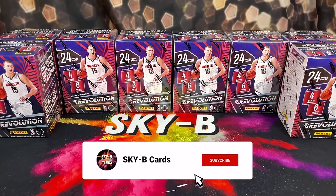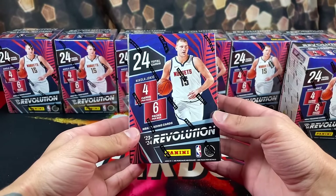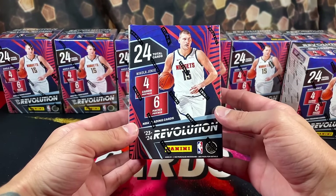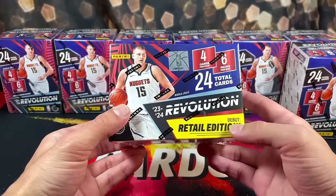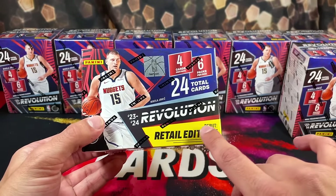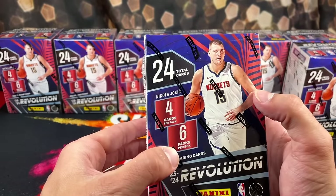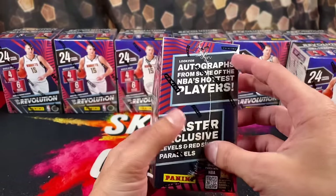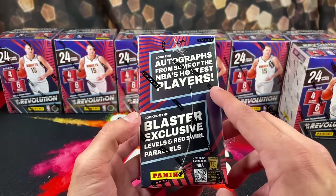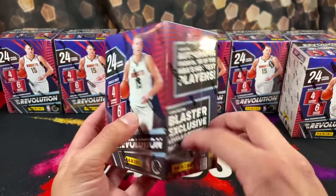Today we have an extremely exciting product review. As you can see in front of me here, I have eight of these brand new 2023 Panini Revolution Basketball Blaster Boxes. This is the first time that they've ever had retail for this product — it's a retail edition debut. In this year's boxes, there's six packs per box with four cards in each pack. We're obviously looking for autographs from some of the hottest players in the game, and then Blaster Exclusive Levels and Red Swirl Parallels.